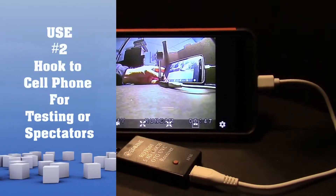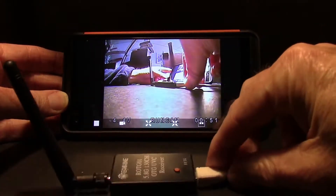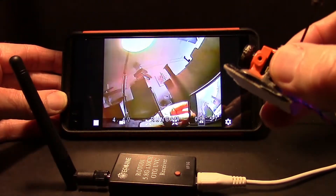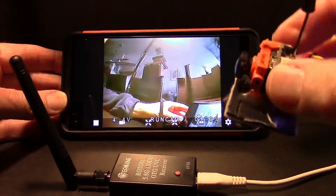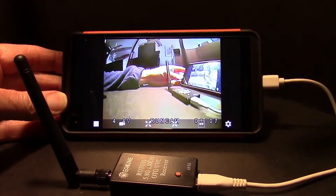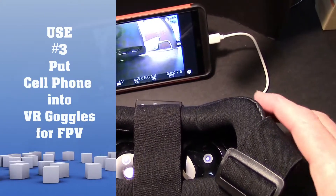Another way you could use it is to hook it to your cell phone. I have an LG V20 right here and it's plugged into that, and you can see it works. This would be good for checking your video at the field on your aircraft, or maybe watching other people fly and watching their video. Since it does have 150 channels, you could easily scan and find their frequencies.